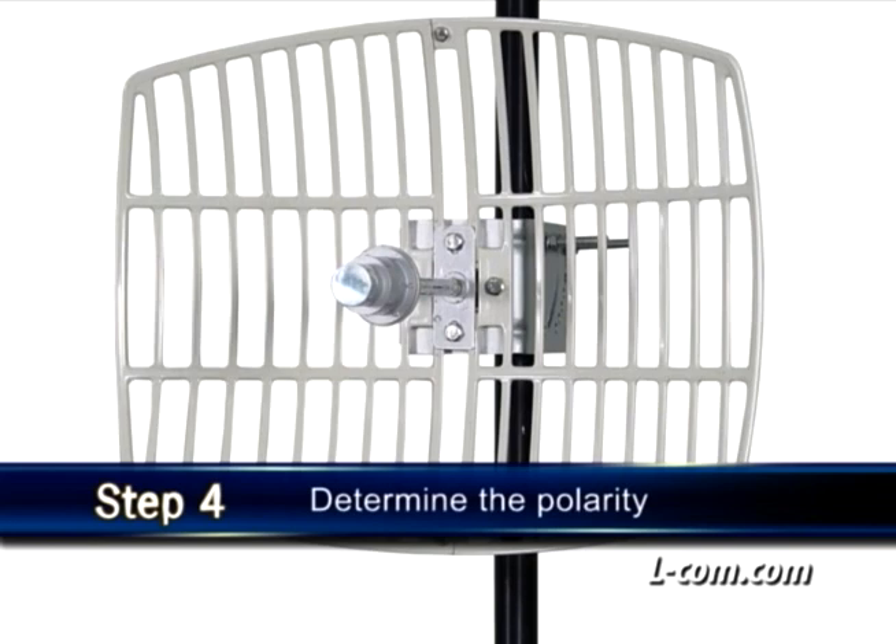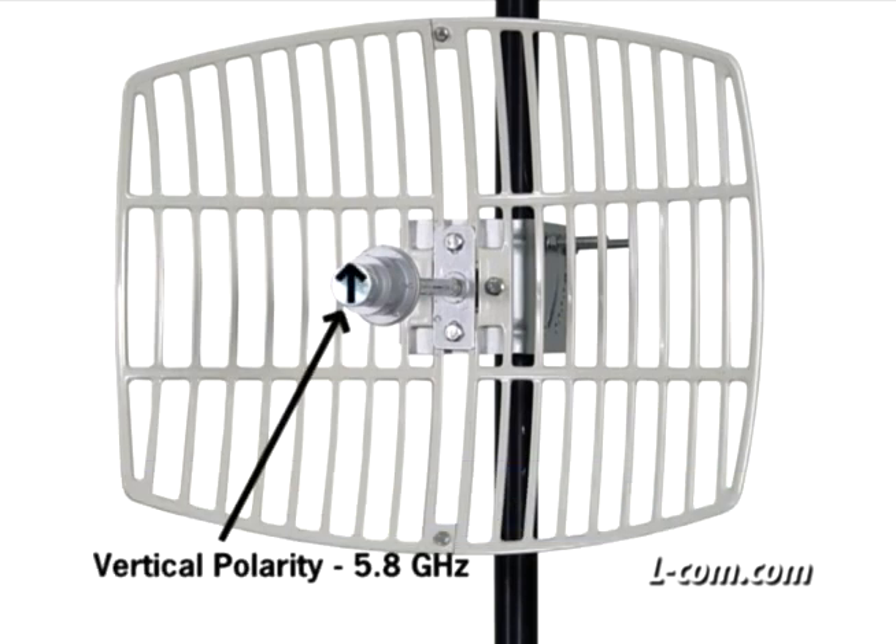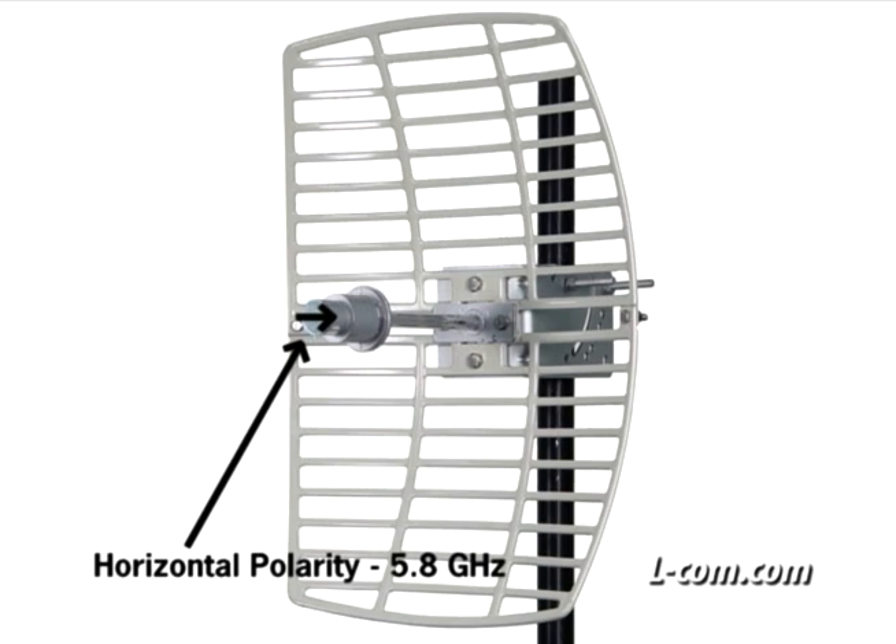For the 5.8 GHz model, orientate the feed horn and the grid in this direction for vertical polarity. Note how the feed horn arrow runs parallel with the grid. For horizontal polarity, simply orientate the feed horn and grid in this direction, again noting the feed horn arrow running parallel with the grid.